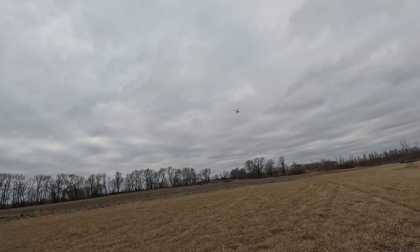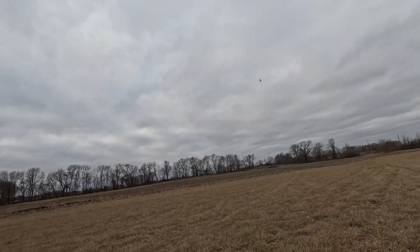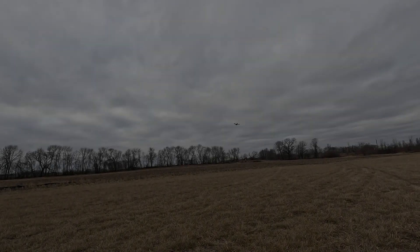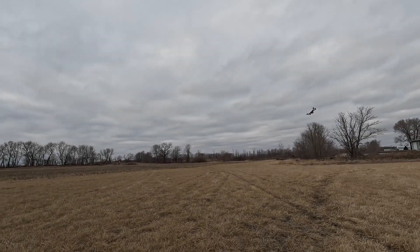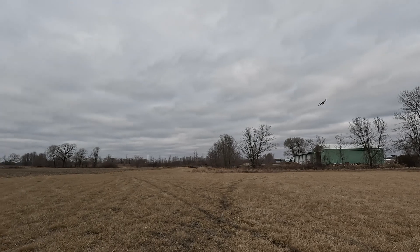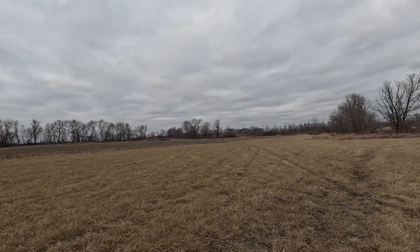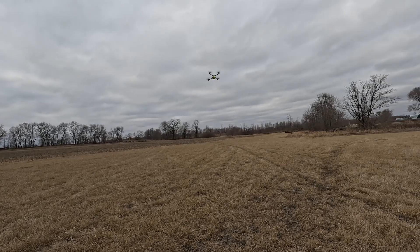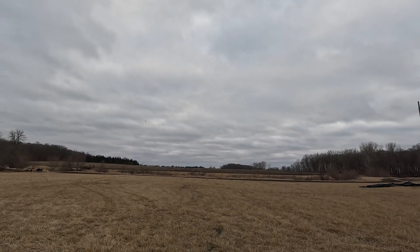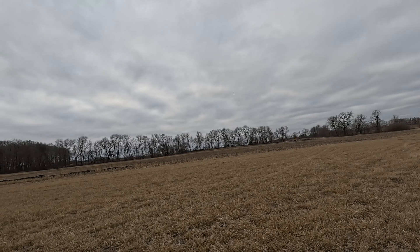Power loop of the football field again. Look at how far you're getting through this thing.